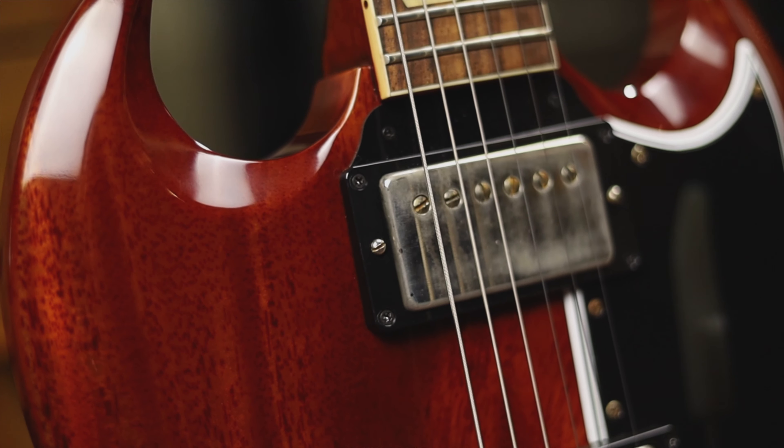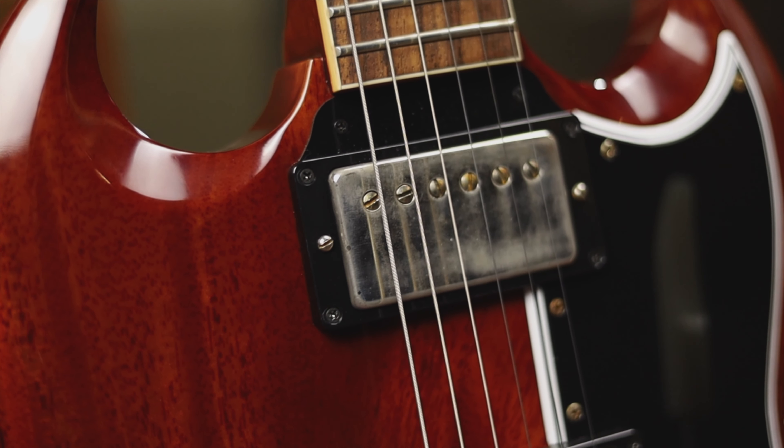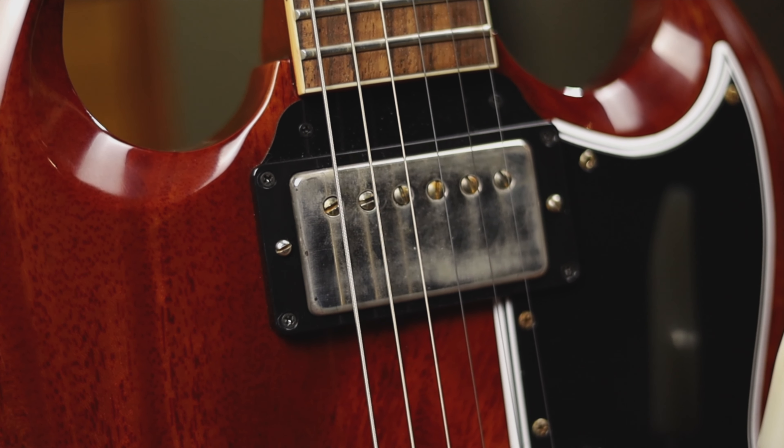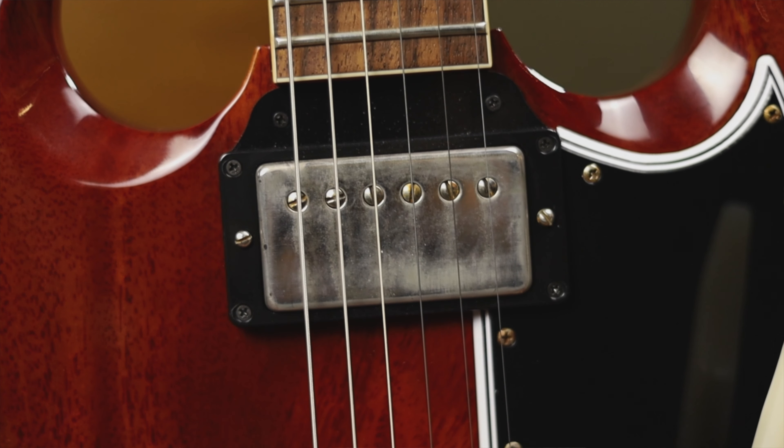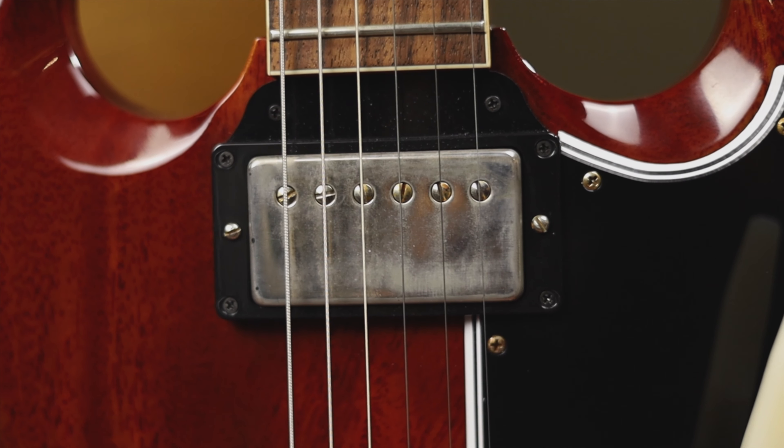This one also has Alnico 3 pickups in it and they're un-potted, so it's really just a raw sound that brings out the characteristics of the solid piece of mahogany we have here — and it is solid, I'll tell you what.